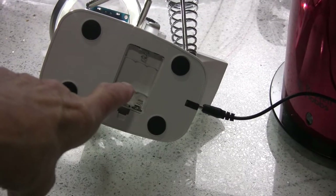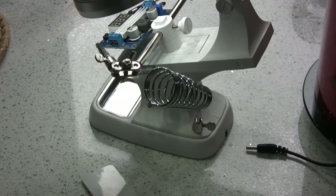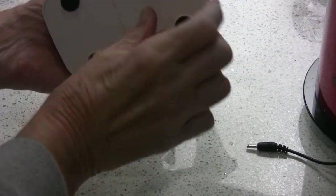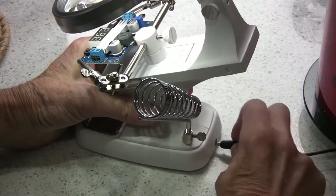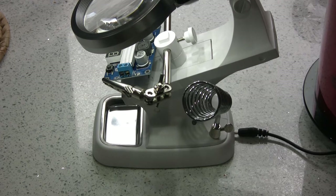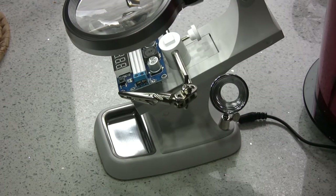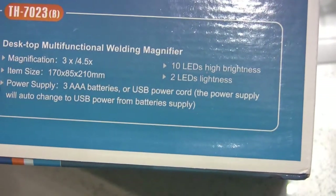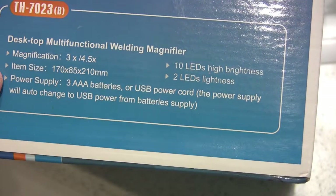The batteries go in the base — this little standard cover comes off and takes three triple-A batteries. Just to be sure I'm not doing something strange, I've actually put batteries in and it's running on them. When you plug the USB in, it changes over, and there's no difference in brightness whatsoever. As for the 'two LED only' labeling — I can only assume it's a different model. 'Ten LED high brightness, two LED lightness' — well, it's really bright because I can't see any way of getting just two LEDs to light up.